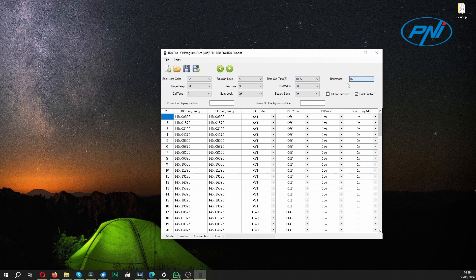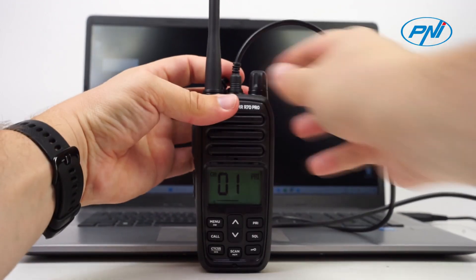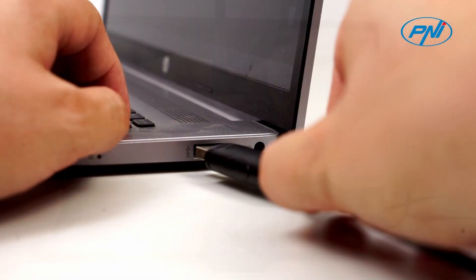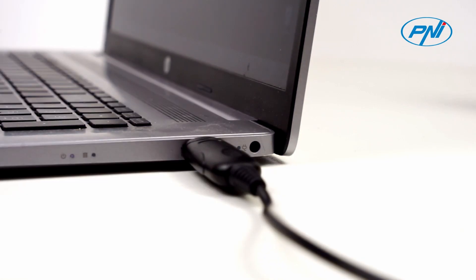The Penny programming cable is required by users who want to customize the functions and settings of the Penny PMR R70 Pro Station according to their specific needs. It is designed to connect to the jack port of the radio station and the USB port of the computer, allowing two-way data transfer between the two devices.